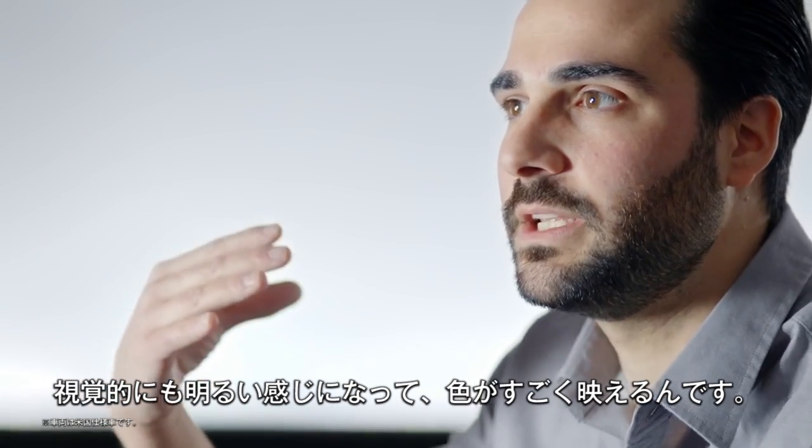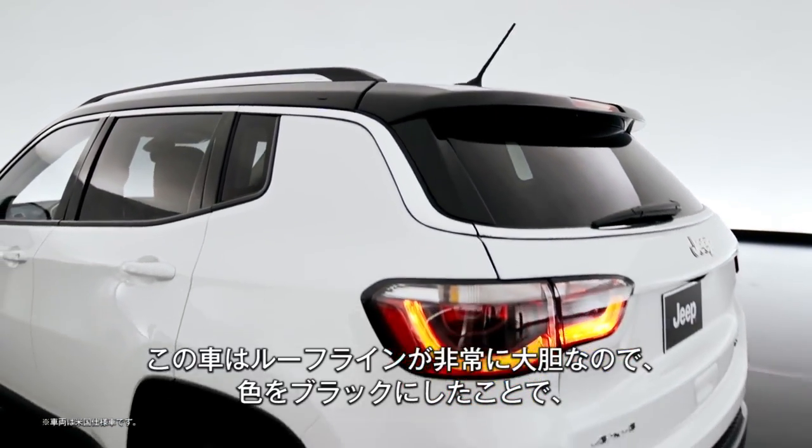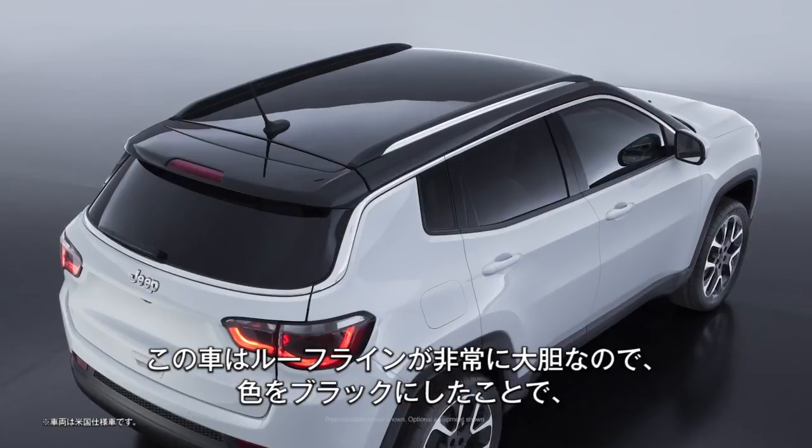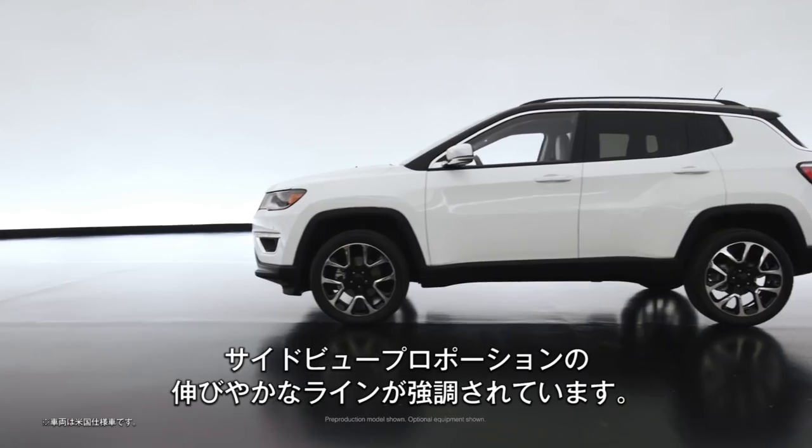The black roof helps it feel a little bit more premium. It helps visually lighten the car up and brings all the color to the body. Because the car has a pretty aggressive roof line, doing it in black really kind of accentuates that swept line of the side view proportion.